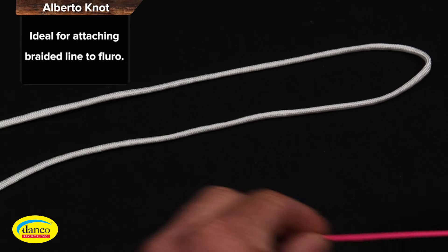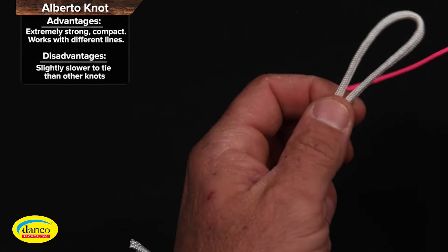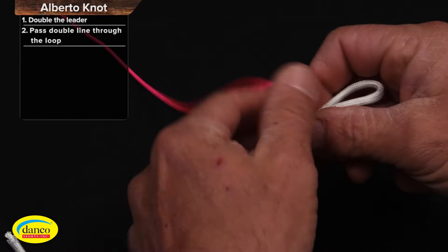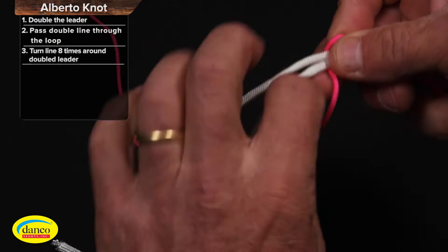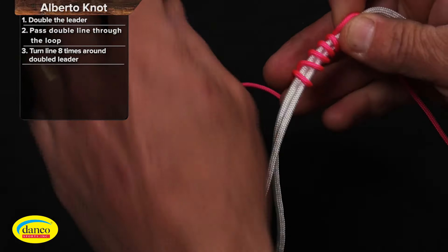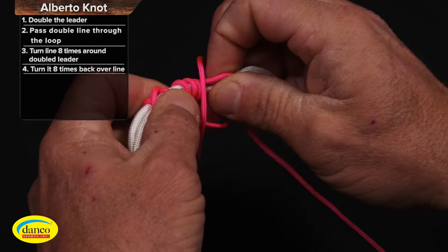We're going to double over the leader, which is the white line. We're going to pass the monofilament or braid through the loop. Go up eight times, and then we're going to wrap it back upon itself another eight times.